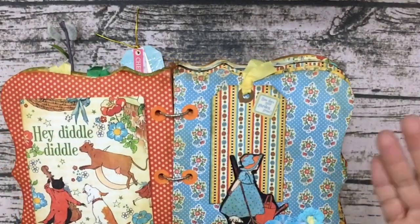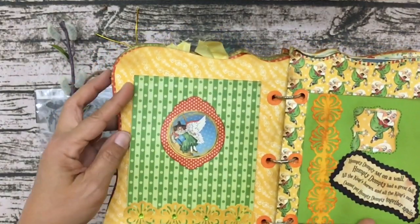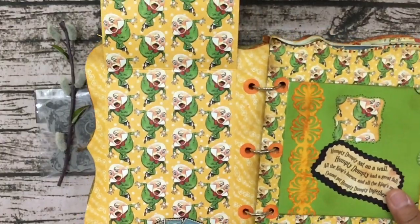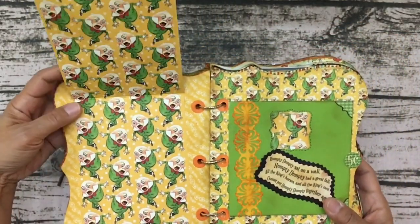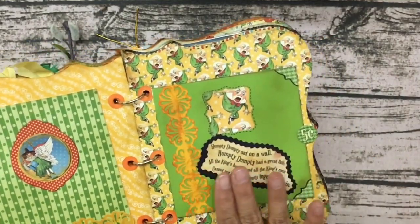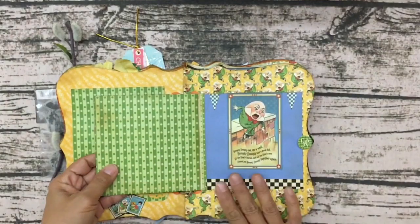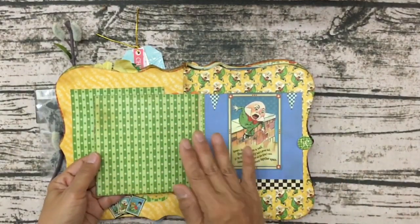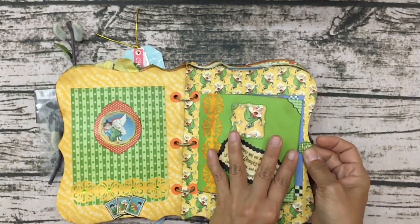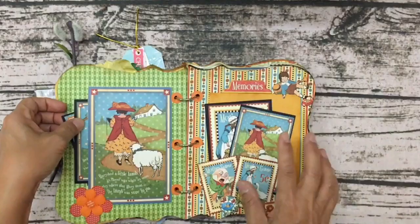Look at this page — how gorgeous! It's another flip — oh, it's Humpty Dumpty! How cute is this paper? I love the colors, the greens and the yellows. And here's the Humpty Dumpty poem — so pretty. And this opens too! Oh my goodness — this is very interactive. I can even put pictures in here if I wanted to. I love how she utilized these little pieces of ephemera to make the little notches.